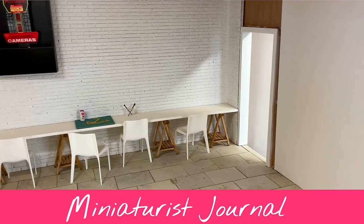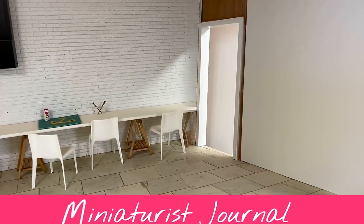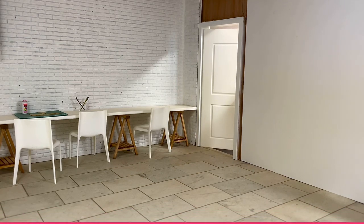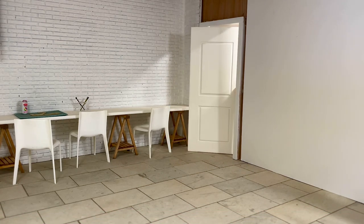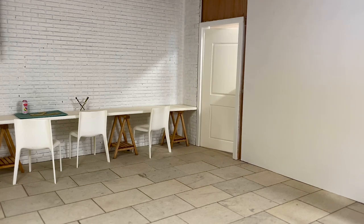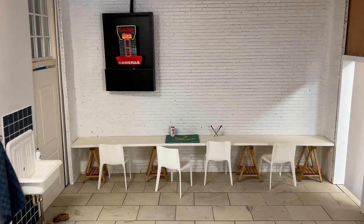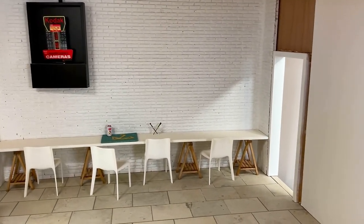Hello again! Today we're installing hinges on a door - one of the doors in the workshop room of my large canal house I'm working on. This room isn't finished at all, as you can see.